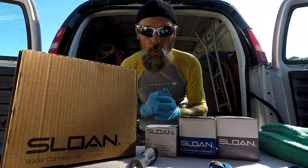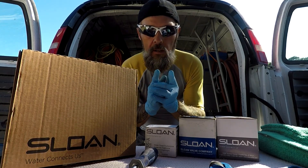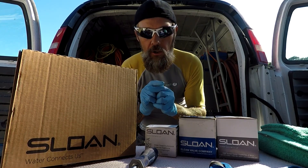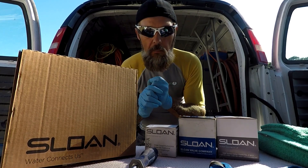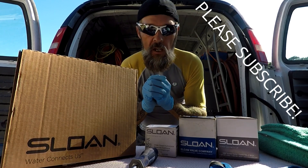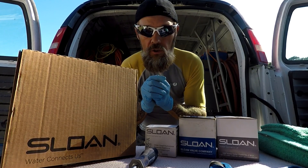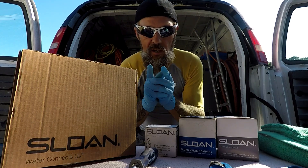We're back to the show — this is Tailgate Tuesday, I'm your host Tim from Plumbing with Tim. Quick reminder: I release two new videos a week, one on Saturday for Plumbing with Tim and the other on Tuesday as Tailgate Tuesday. Make sure to check out all the videos — maybe you can learn something and share it with a friend.